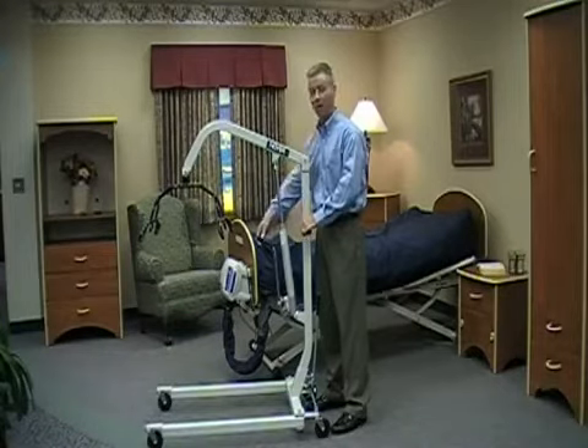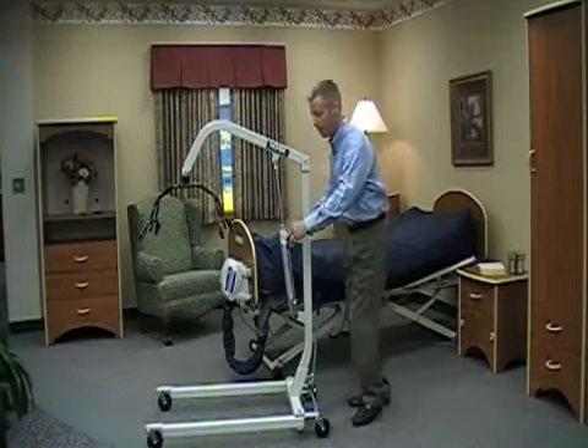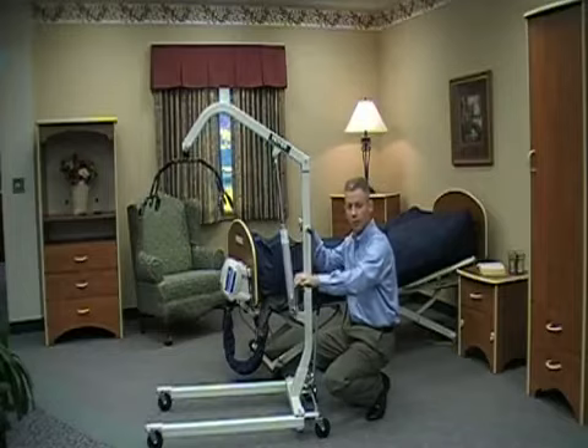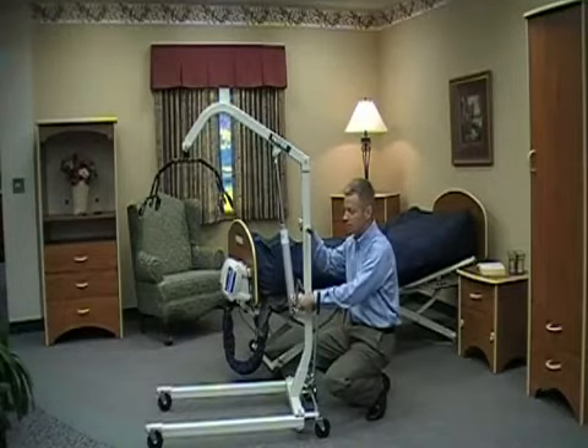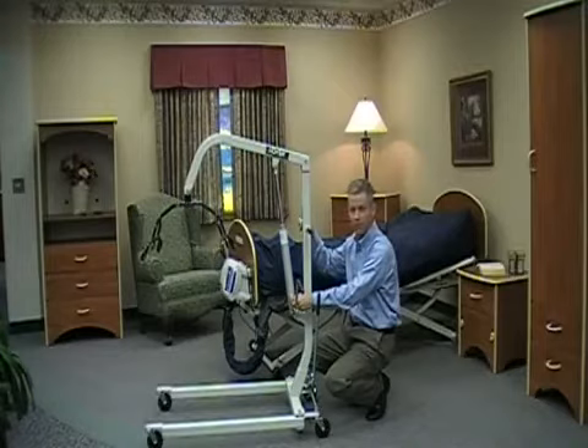We recommend that you have that in place prior to beginning the lift or transfer. That's simply operated by pushing down on that handle to raise, and then once you've got it to the correct position and are ready to lower, simply turning the dial to the lower position, then turning it back when you're done.